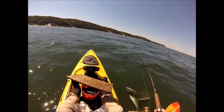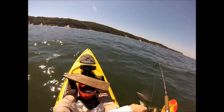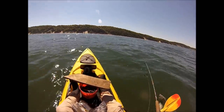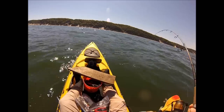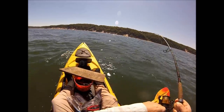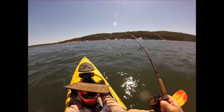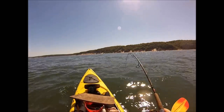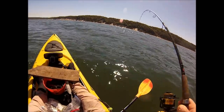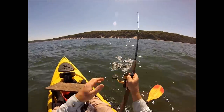Oh, come on up! Come on — ahhh, come on up there! Oh jeez, come on! Oh yeah — serious blackfish.